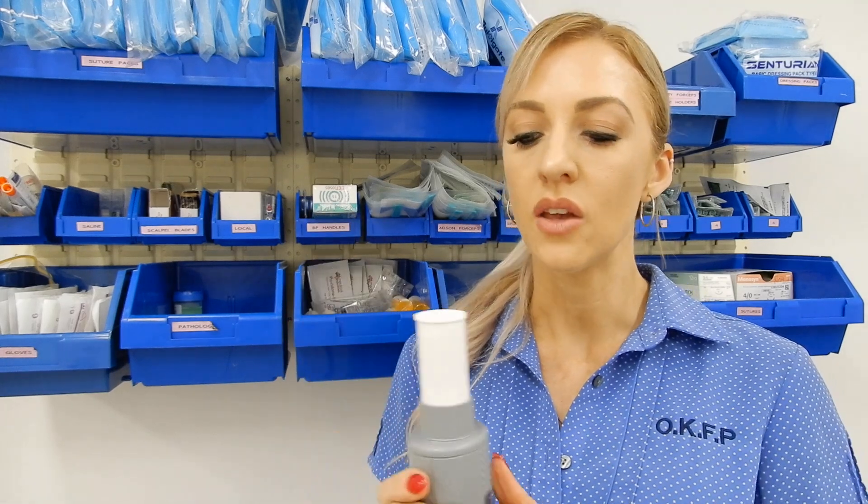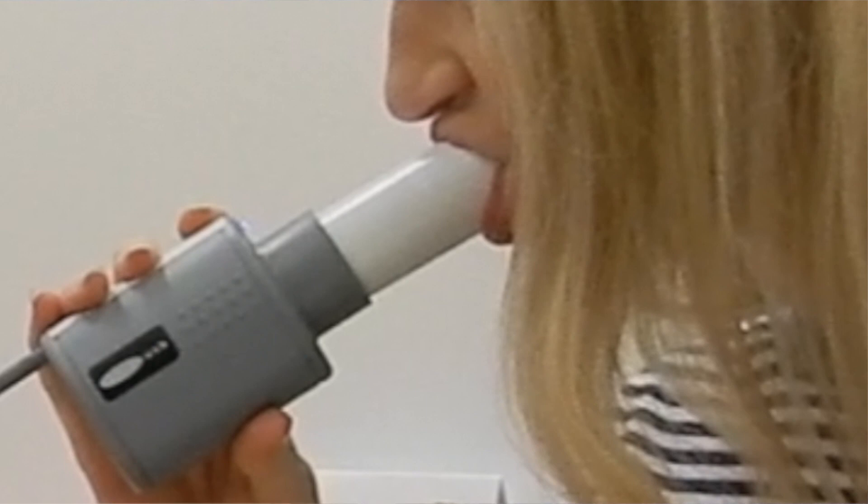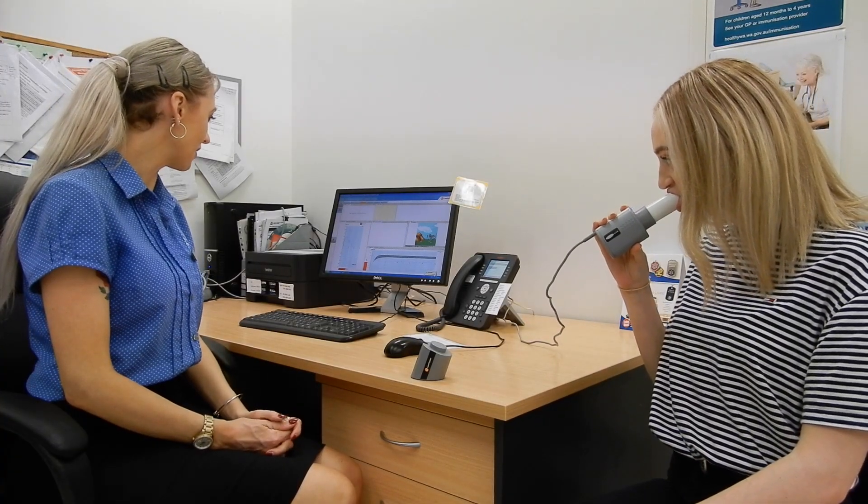The nurse will ask you to blow into this machine. When you do, it is important to remember several things. The first is that your lips must form a tight seal around the mouthpiece to ensure that no air escapes. When you blow into the machine, it is important to blow as hard and as fast as you can and to keep on blowing until the nurse says stop — usually for about six seconds.